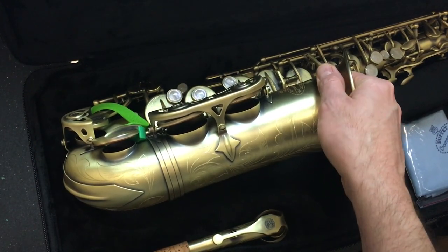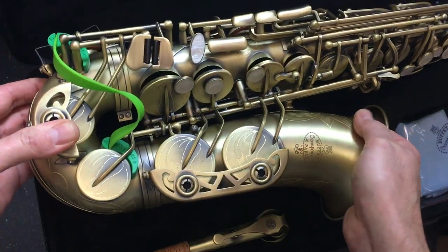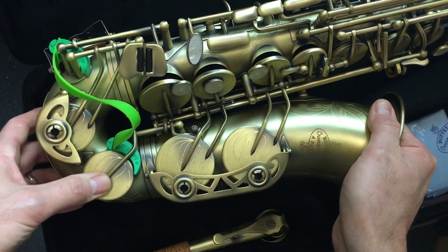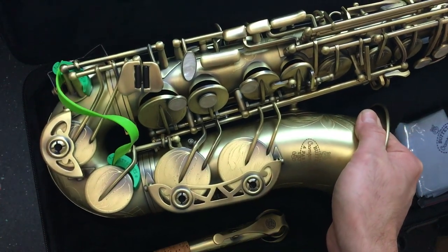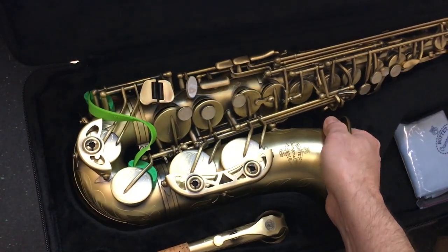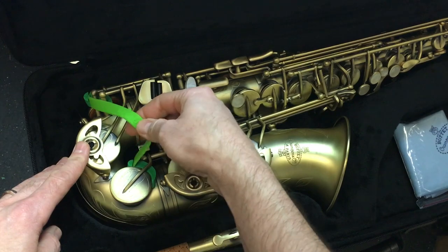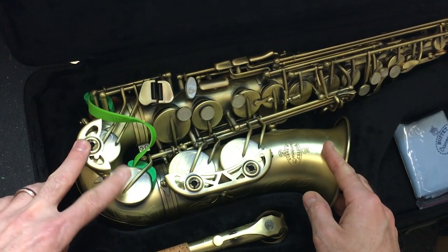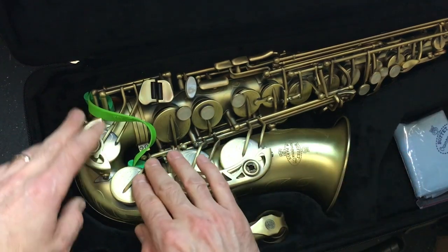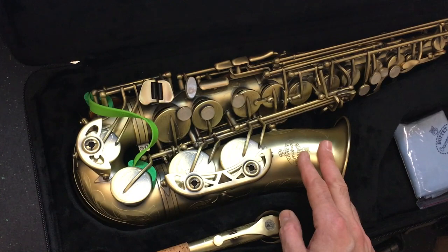We even had one of our professional field testers try this very product on his Conn-Selmer tenor sax. He was using a leather Reunion Blues gig bag. Now, we don't recommend gig bags — we think they're generally unsafe for your horn. But we wanted to really see what would happen. He's been doing it for over a year and he's never had any problem with his keys getting bent or anything by using the Key Leaves sax key props.